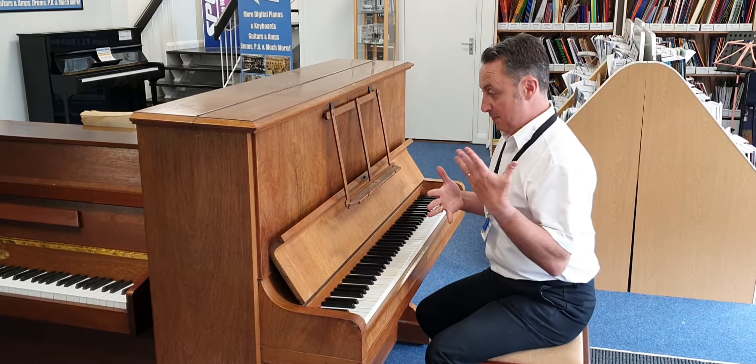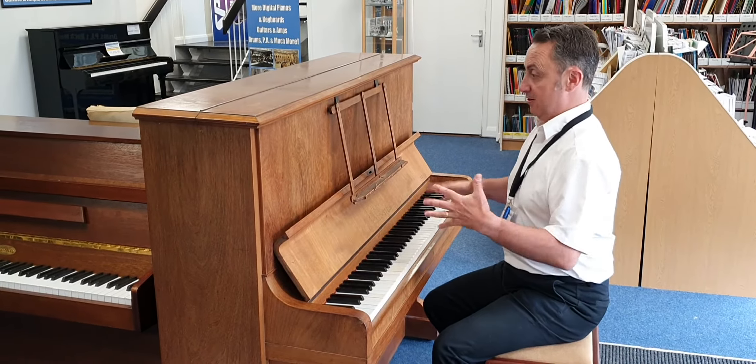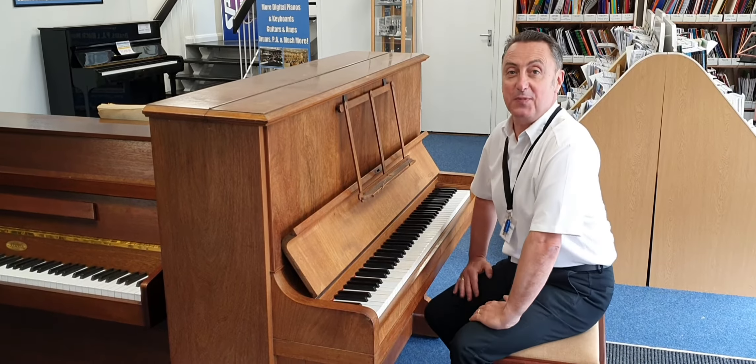So if you just want a relatively inexpensive piano that will do the job, that looks okay for a bargain price, this could be the one. Thanks for watching.